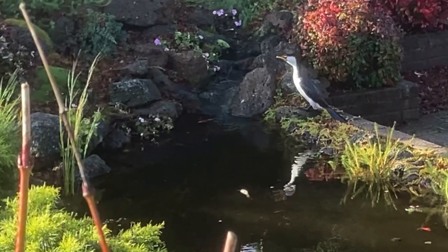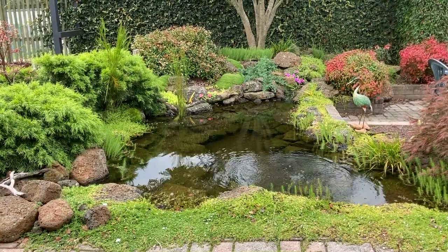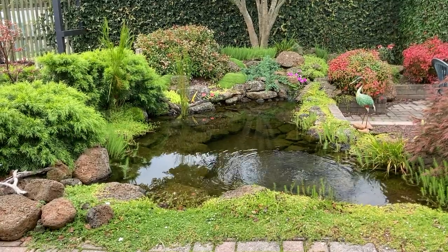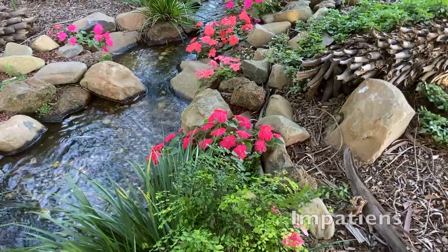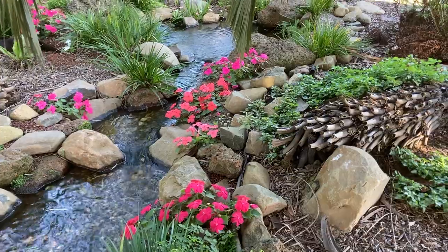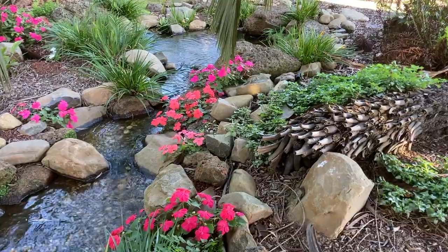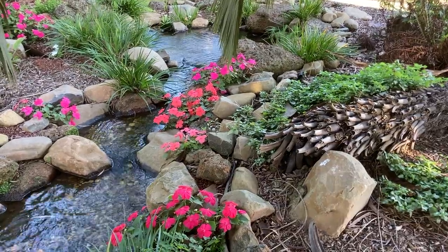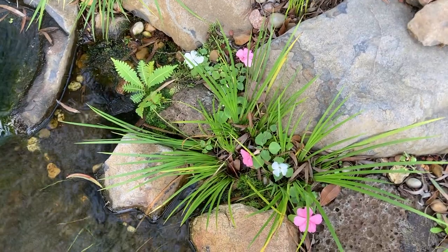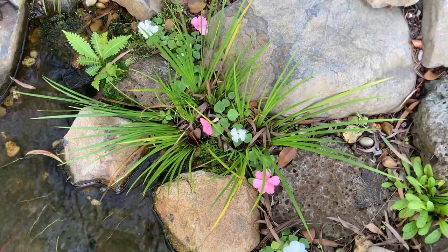It certainly wreaked havoc in my goldfish ponds. On the margins of the pond, in the streams and even the bog filters, I have a group of plants that I use over and over again. For pops of colour you just can't beat impatiens. These are planted directly into the pebble on the margins inside the liner. During the warmer months they look spectacular and they're pulling nutrients from the water to fuel their colourful display. They will die off in the winter here, but they self-seed and pop up next spring. I love how they just pop up in random nooks and crannies.